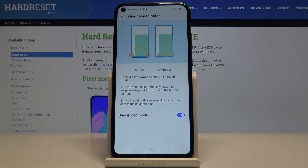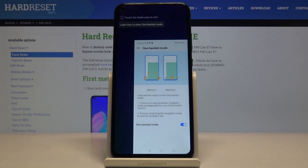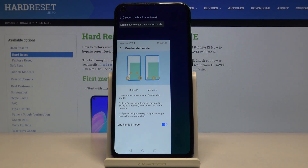Right now let's check it — as you can see it works. And of course we can do this on the left side as well, and now it is on the left side of the phone.